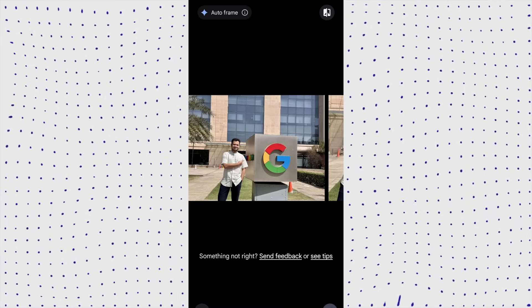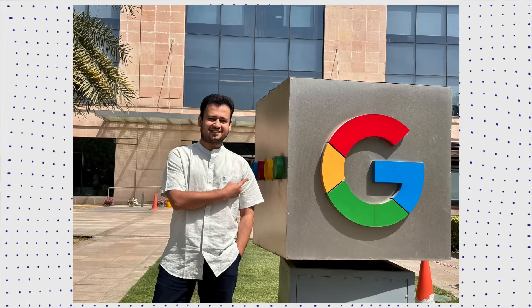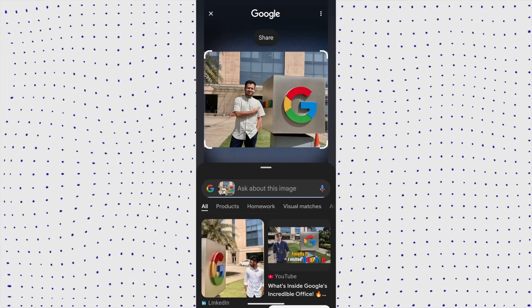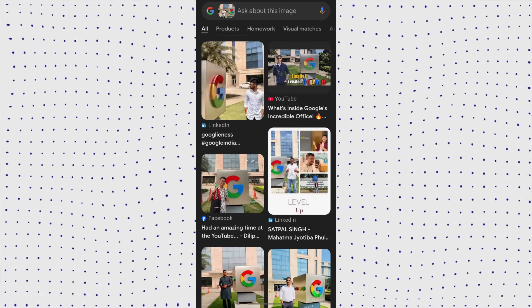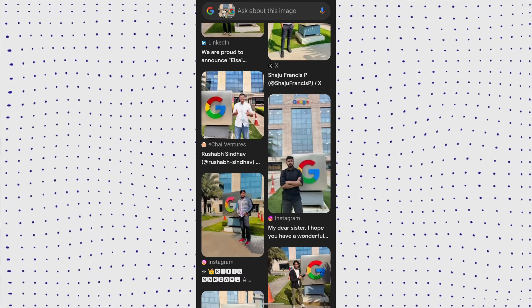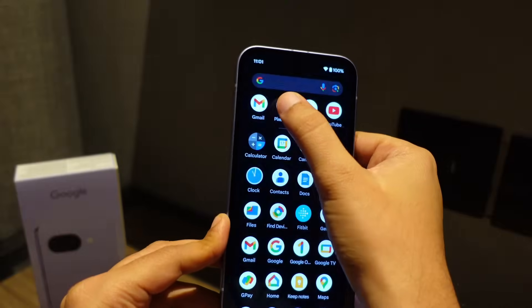Another popular AI feature is Circle to Search. You might wonder which Google office I'm standing in front of — all I do is take the image, draw a circle, and it identifies that this is Google's Gurugram office, because many people have posted similar images online.